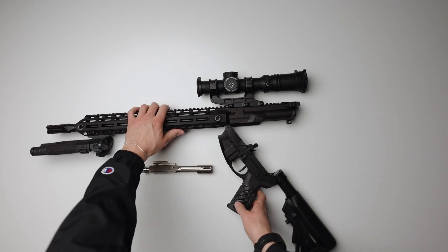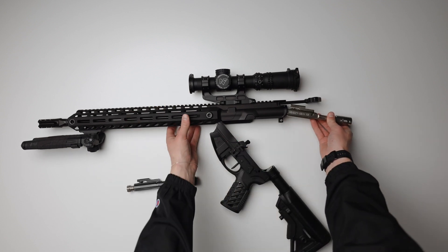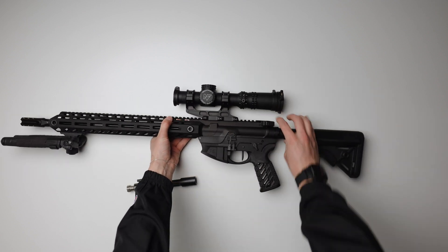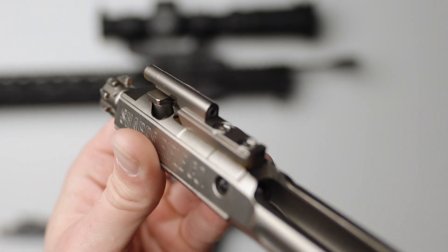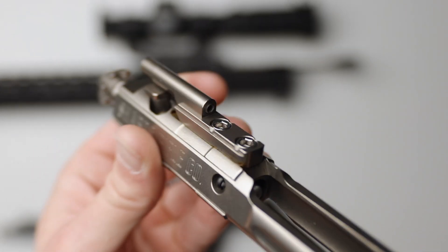Once the SA-GRS is installed, which is the same process as any other BCG, fire a couple rounds to get an idea of your current tuning. The SA-GRS comes set wide open, so we recommend you adjust the gas blowback to suit your preference. To do this, you're going to need to turn the adjustment screw using the included hex wrench located in the gas key.